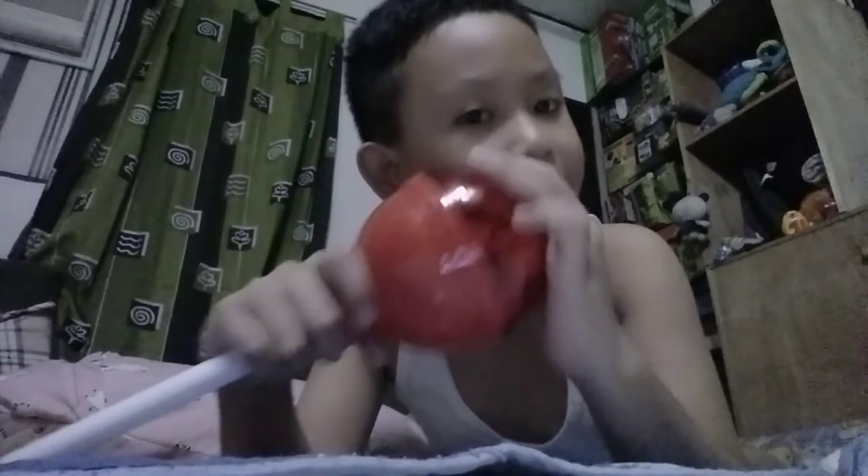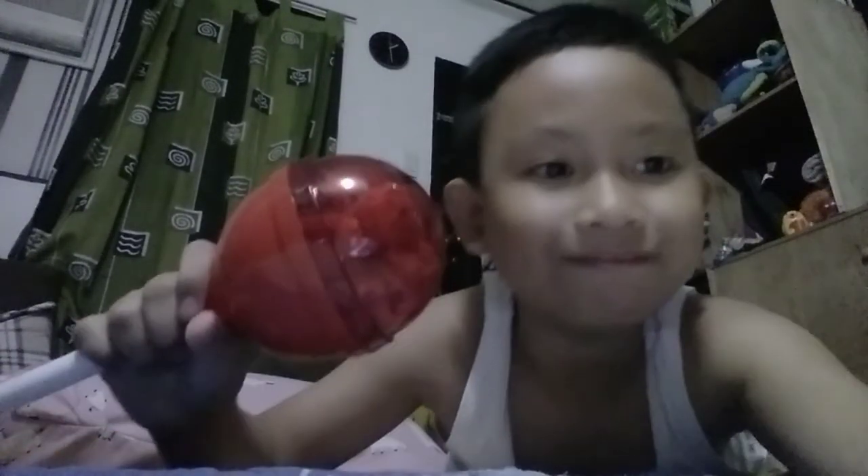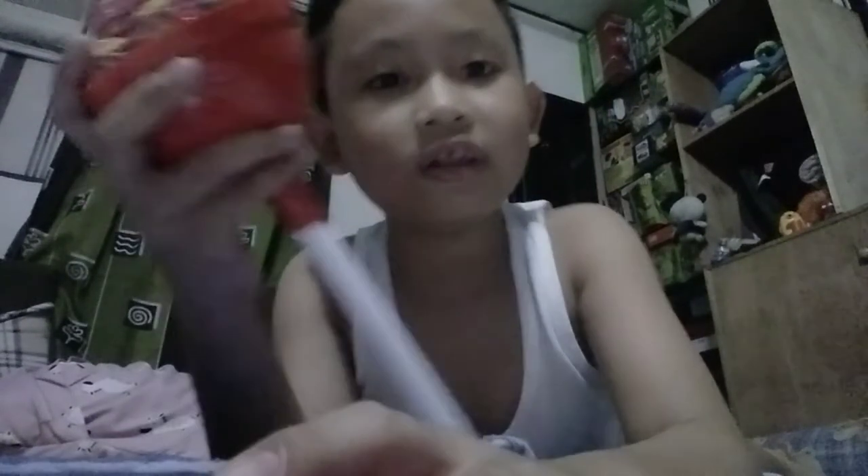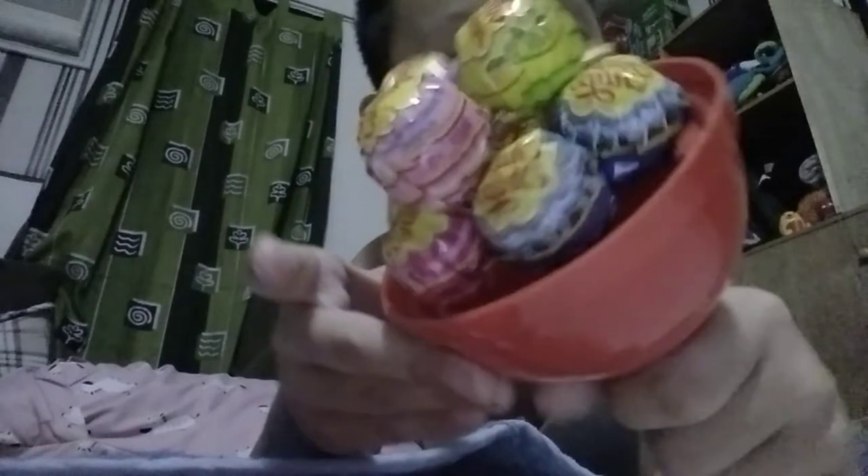Okay, let's open this big package of lollipops — here we go! It's open. Whoa, there are so many lollipops! Let me show you the different kinds in here.